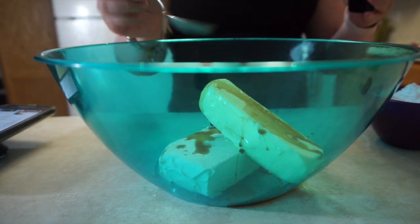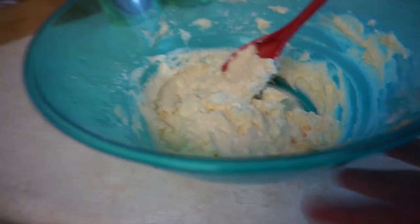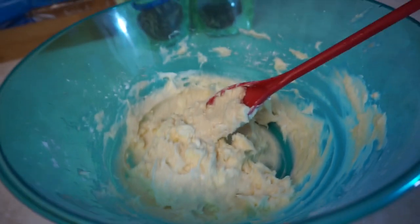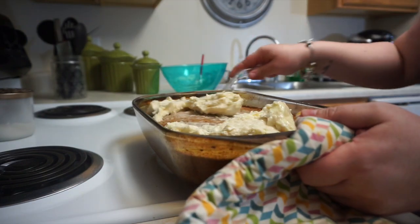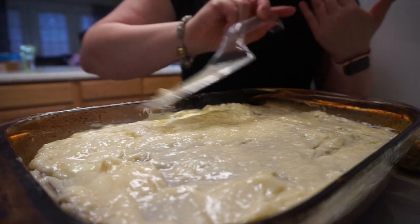My hand mixer — I don't even know how long I've had that little thing, I got it from the Christmas Tree Store — it broke. Luckily I had mixed most of it up. I probably could have let my cream cheese soften a little bit more, but regardless it is done. I'm going to go ahead and get the cake out because it is nice and brown and we want to ice it while the cake is still hot since the cream cheese is super thick.